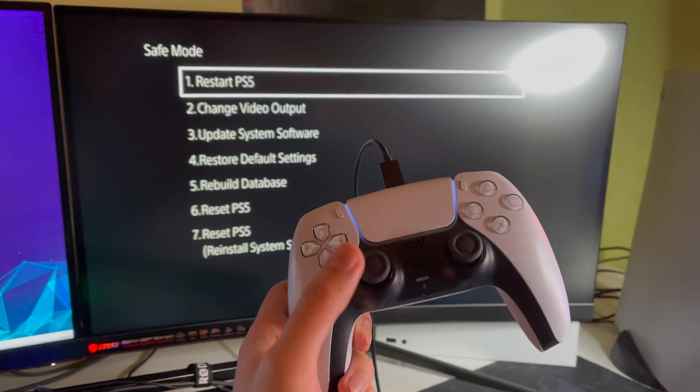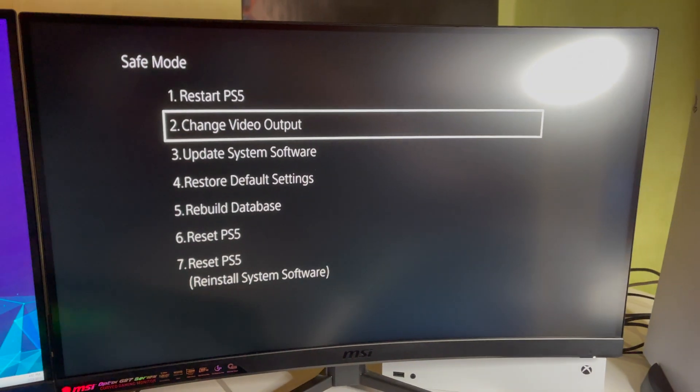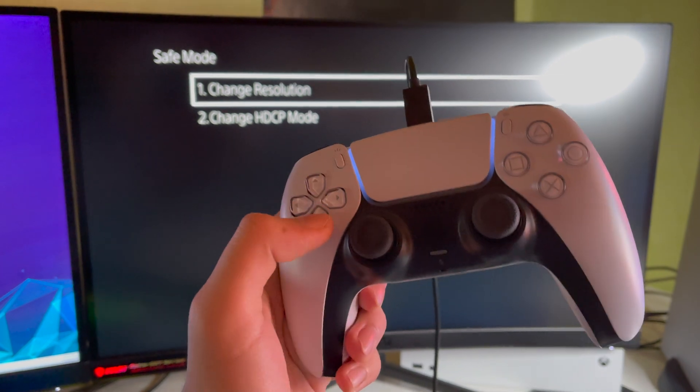Now press the PS button and connect your controller to the PS5 using a USB cable, as it says on screen. Once you press the PS button, you can go to 'Change Video Output' and click on that. Note that you can only control it with the controller buttons.